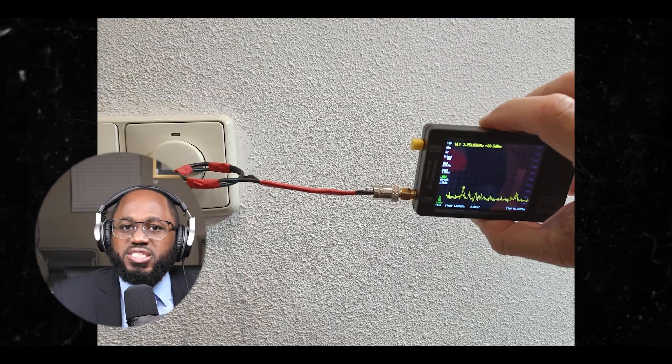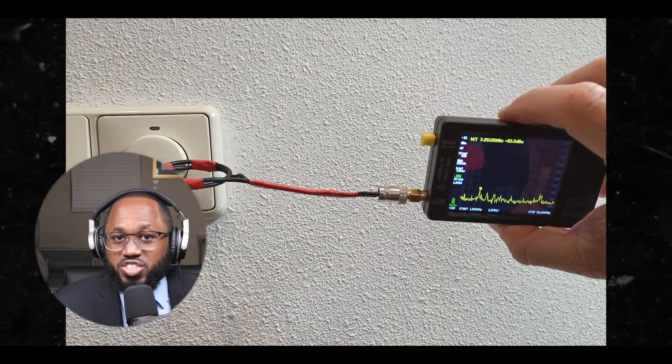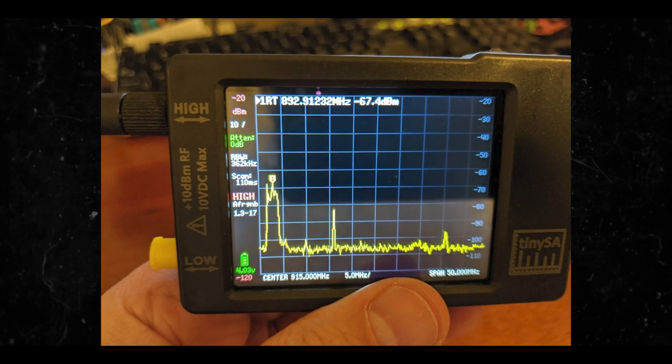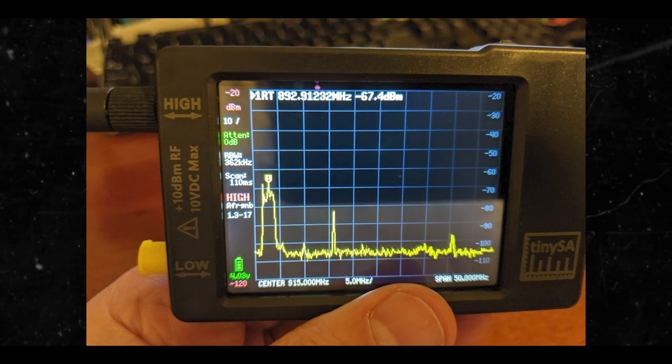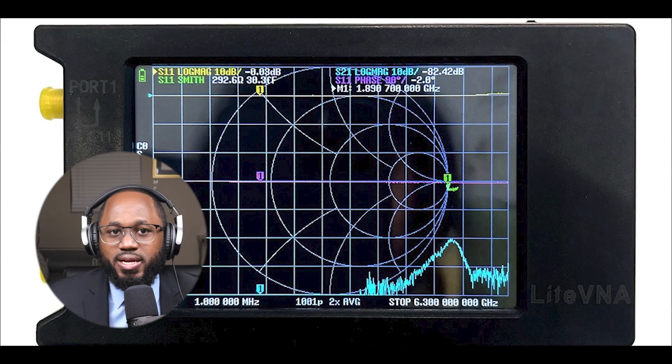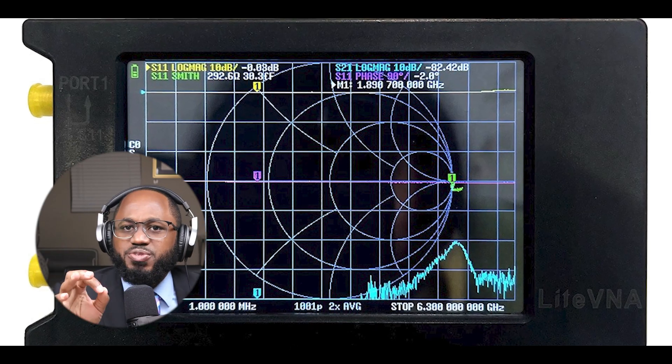You can compare the signal strength of different wireless networks — such as Bluetooth versus Wi-Fi — by adjusting the frequency range and using the max hold feature. It's important to note that while the TinySA can help differentiate between wireless networks, it may not provide the same level of detailed analysis as specialized Wi-Fi or network analyzers. For more precise measurements and real-time analysis, a real-time spectrum analyzer could be more suitable.